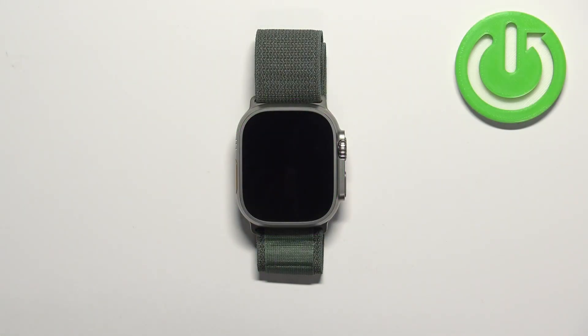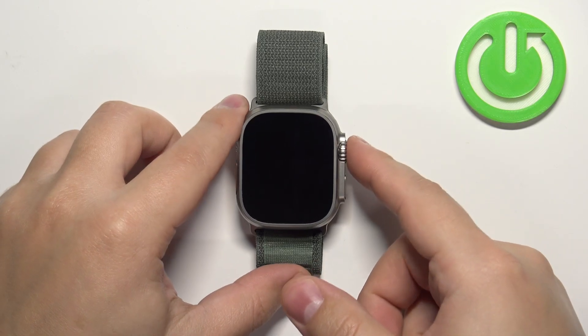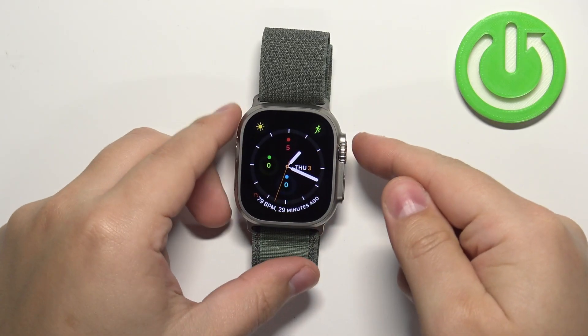First we need to wake up the screen on our watch and you can do it by pressing the crown button or the side button. Once you wake up the screen you can press the crown button to open the menu.